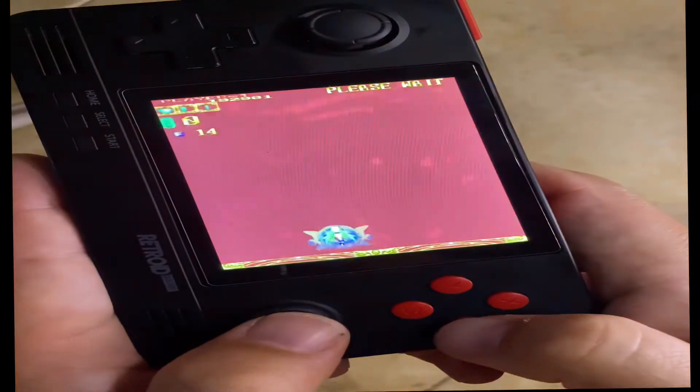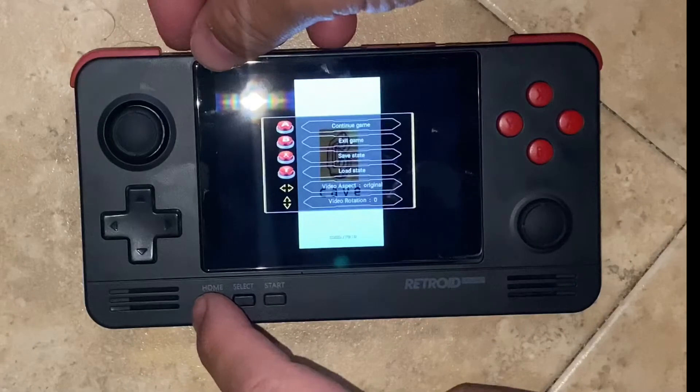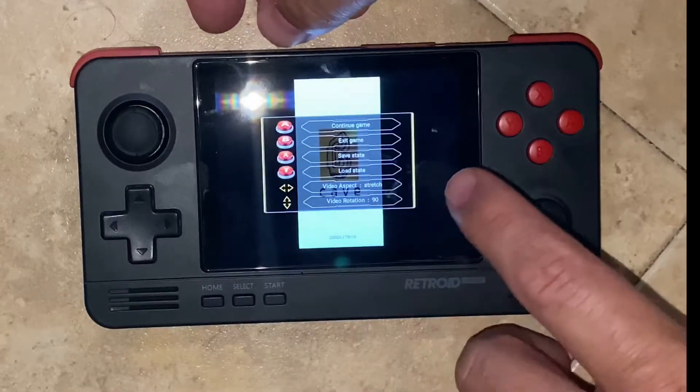What you do is go into the home menu — that's the button all the way on the left. Then you use the directional pads to set the angle of the screen and how much you want it to stretch to fit the screen.